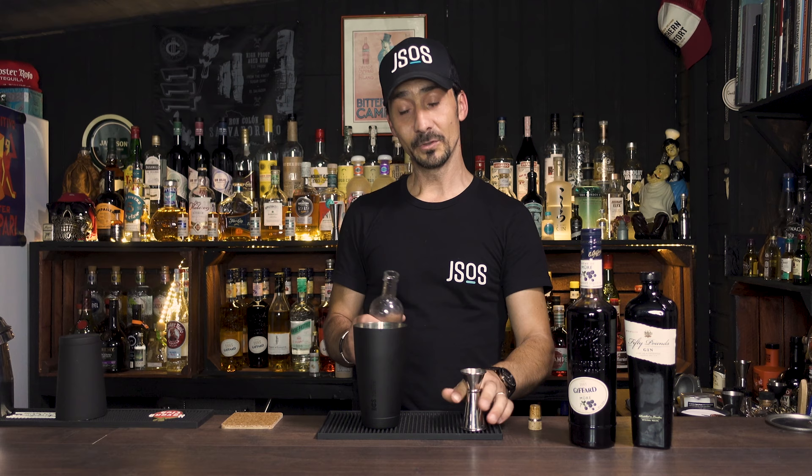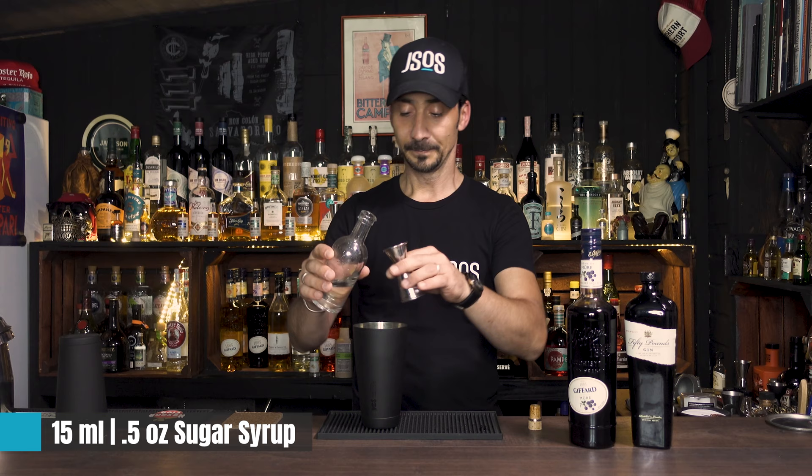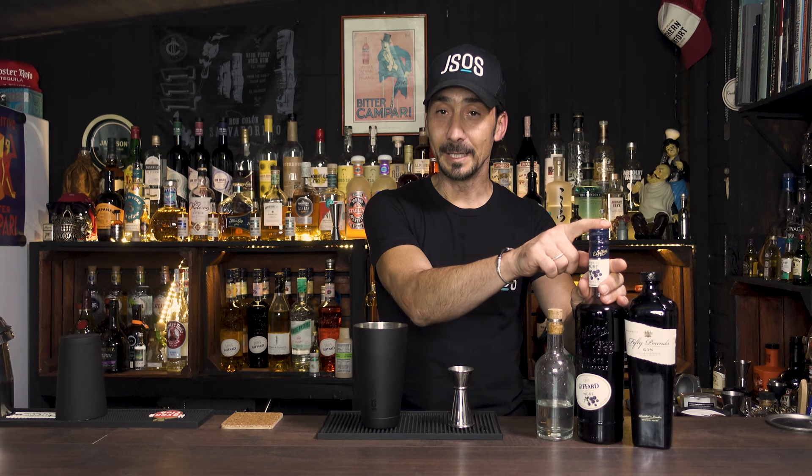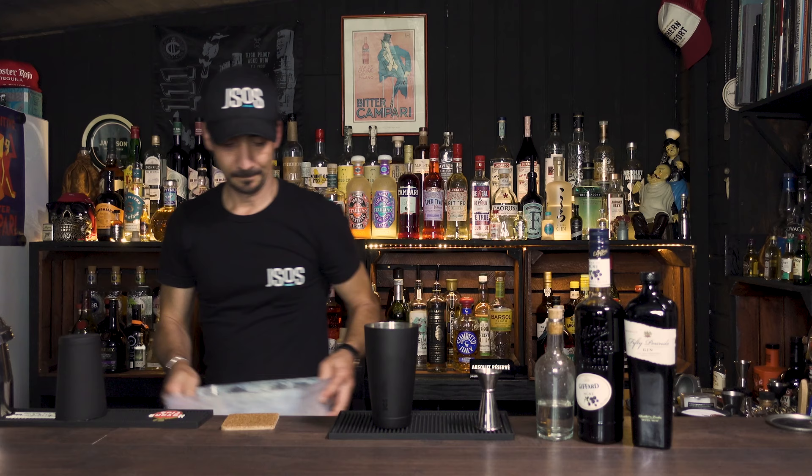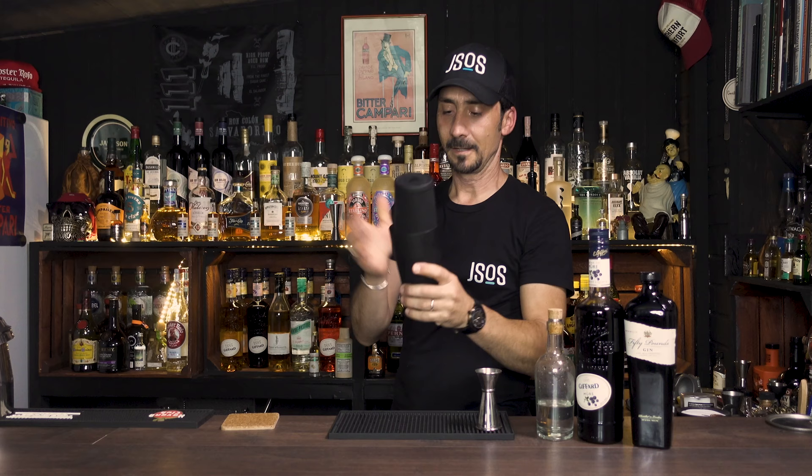Then just half an ounce or 15ml of simple sugar syrup. And finally we need creme de mure, but this comes at the end — you'll see why the creme de mure is not going into the shaker. We add ice and give it a good shake, then we'll serve.